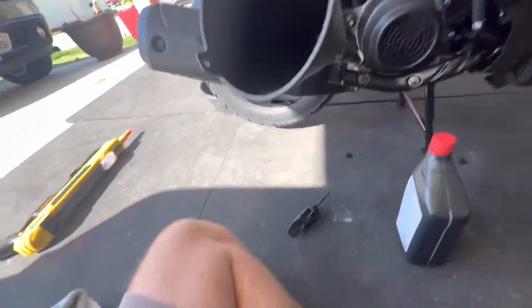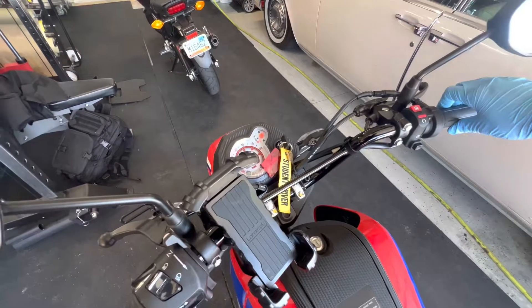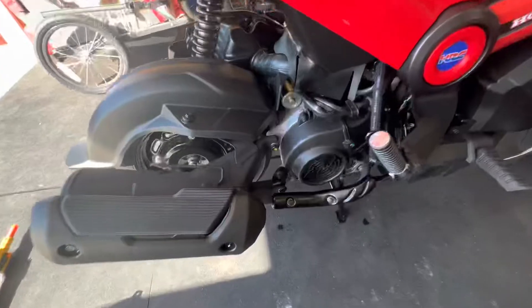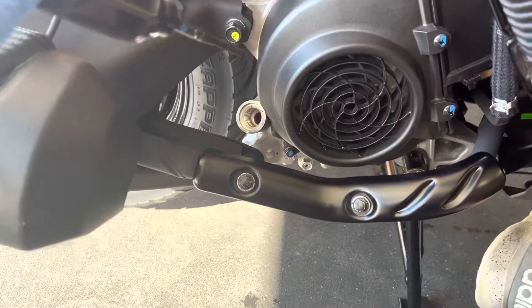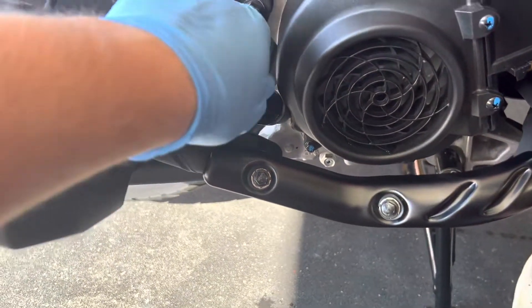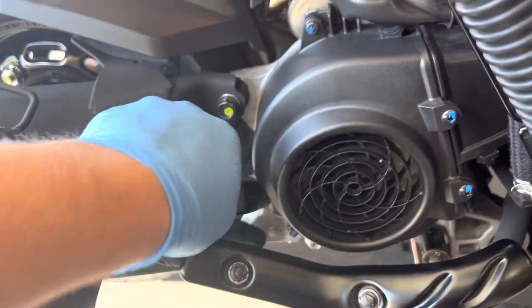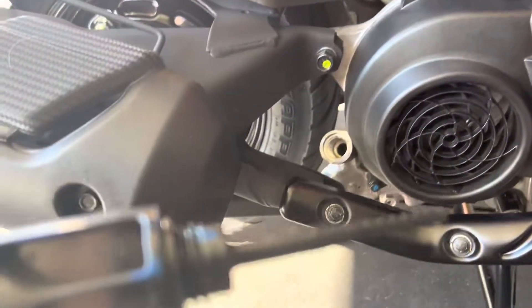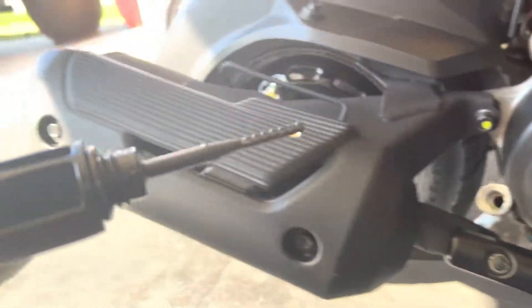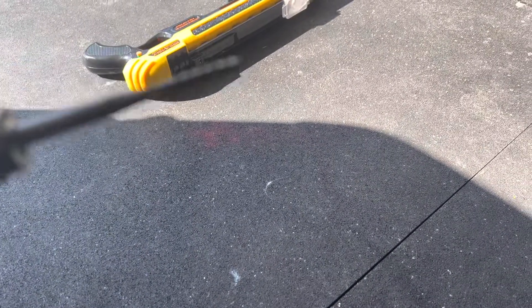Let's go ahead and check this oil. I took the dipstick out, cleaned it off, screwed it back in, took her out — and right on the money, guys. Right on the money.